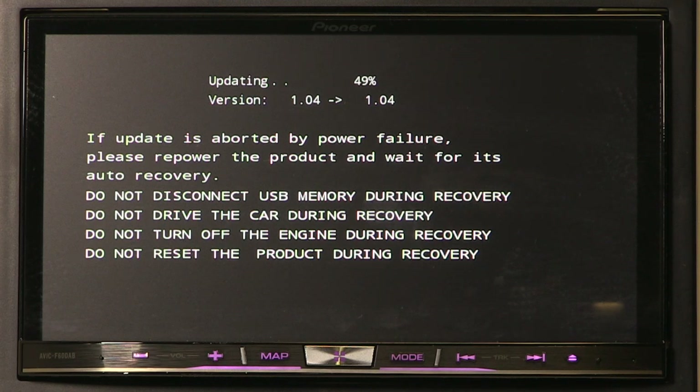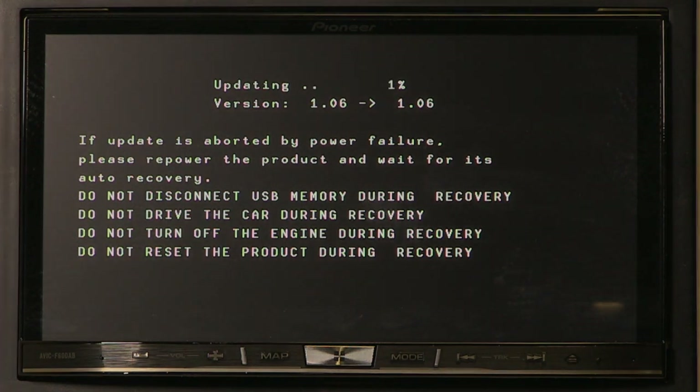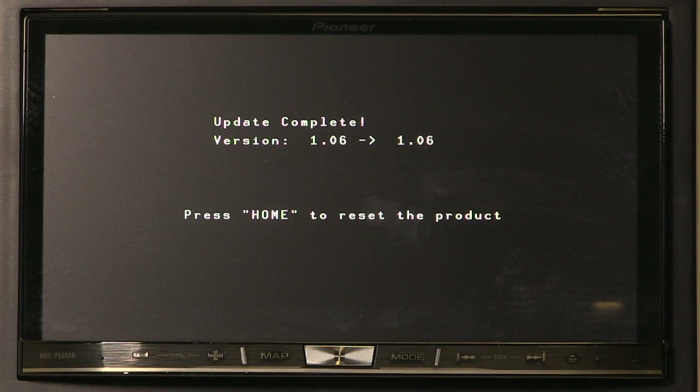Please take note of the warnings: do not disconnect the USB stick during the update procedure, do not drive the car during the update procedure, and do not turn off the ignition during the procedure. This is very important. The Pioneer head unit will restart and continue the updating process. Once the update is completed, press the home key to reset the unit.